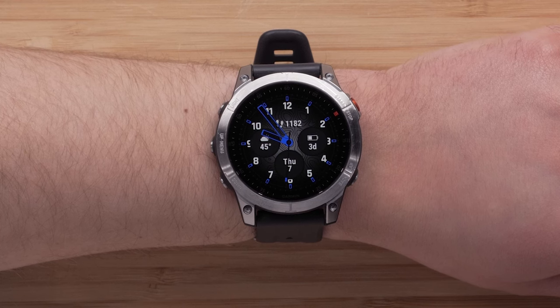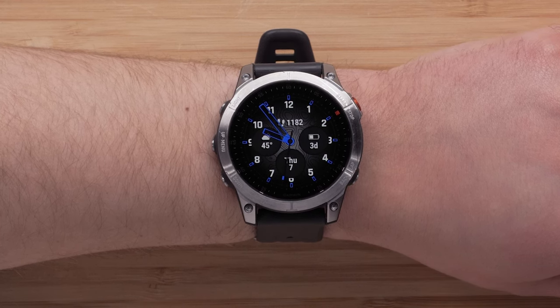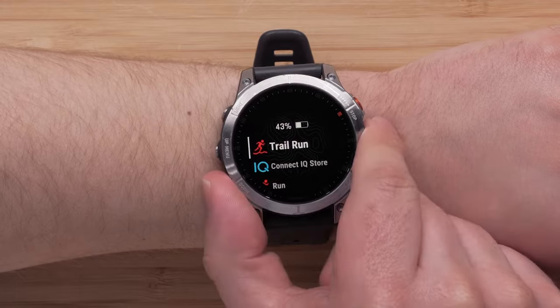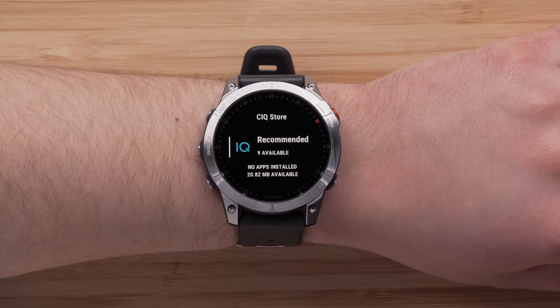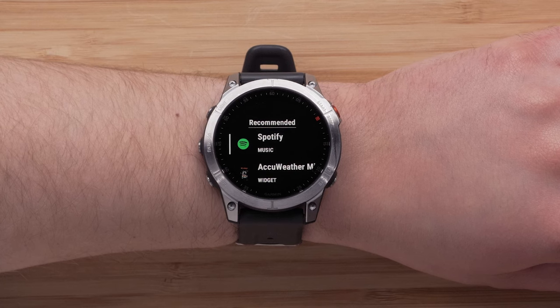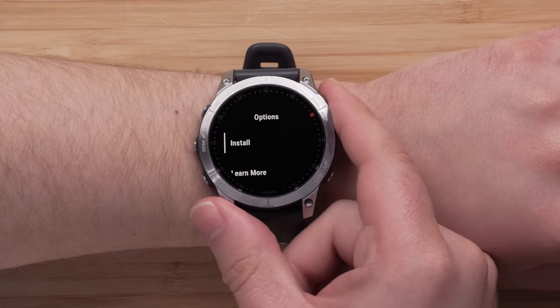Newer watches such as the Epix Gen 2 series smartwatch can download the Spotify app directly onto the watch. Press the Start/Stop button and then select Connect IQ Store from your activity and app list. Then select Recommended, followed by Spotify, and press the Start/Stop button to install the app.